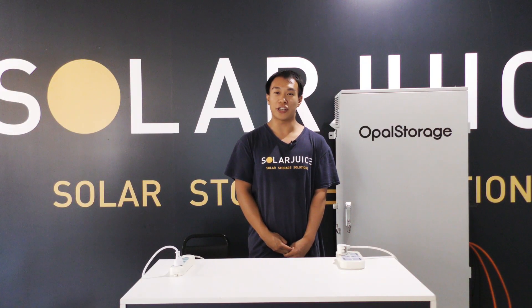This video is about the operation of OPPO storage, and I hope you enjoyed it. My name is Achilles from SolarJuice, and I'll see you in the next video.